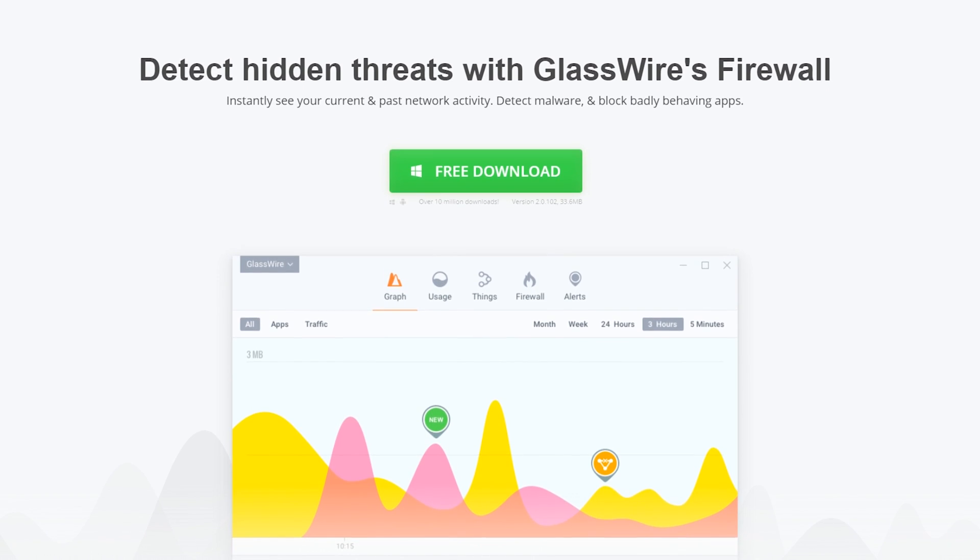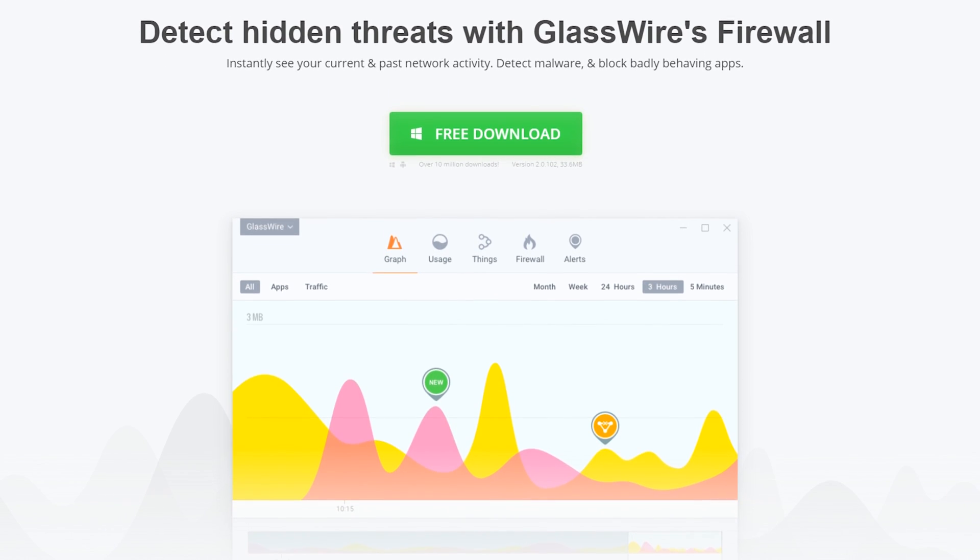GlassWire is the ultimate firewall and network monitoring software. Check it out at the link below.